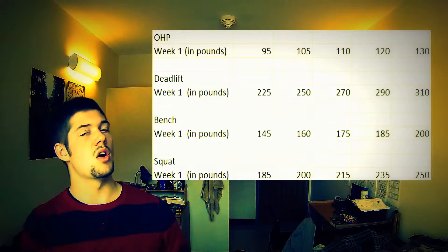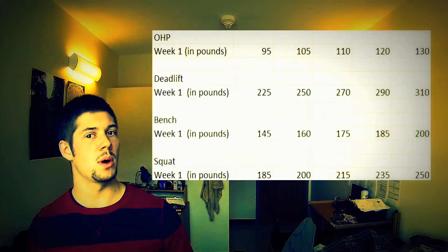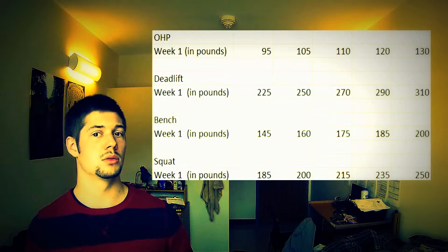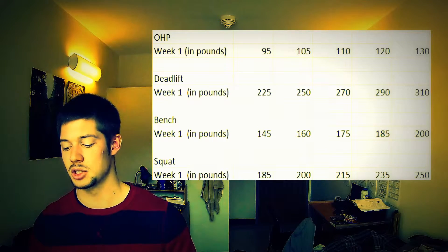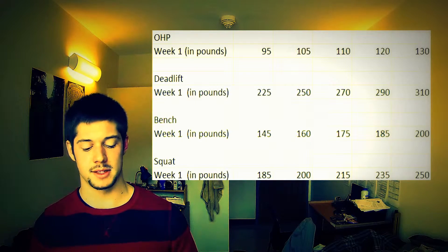As you can see, OHP — overhead press — first week, some pretty light weight. I know these programs are starting out pretty light, but I followed the whole criteria on that first week of overhead press. I did exactly as it said, and I got all 5 reps, 5 sets.